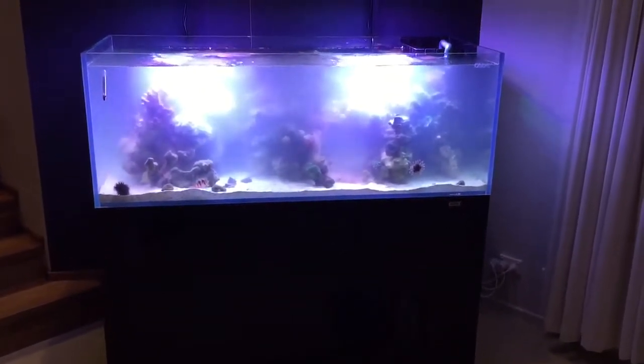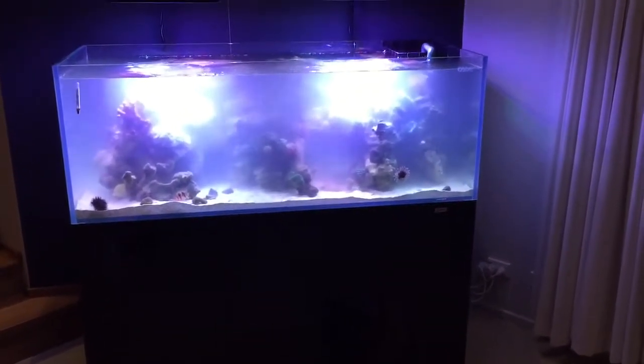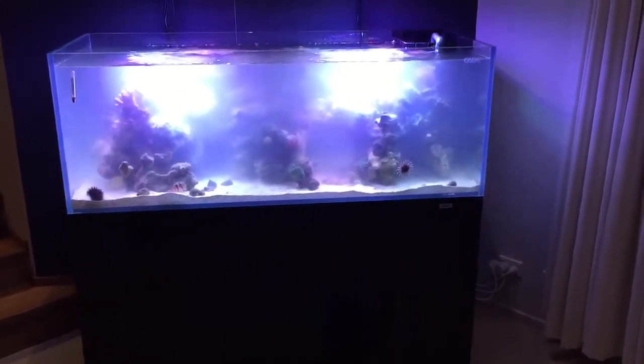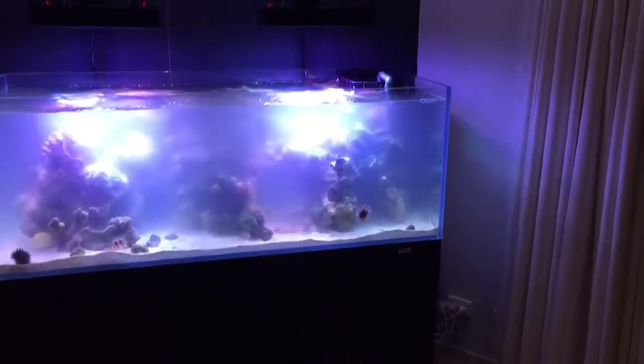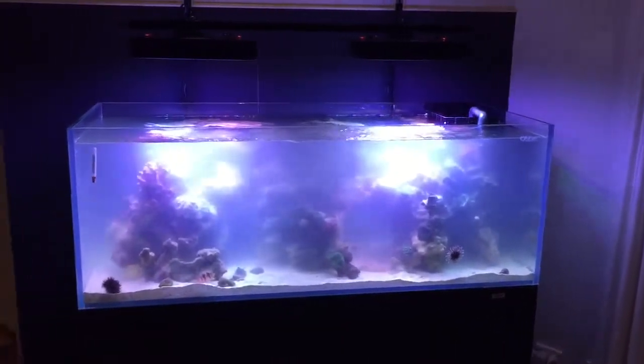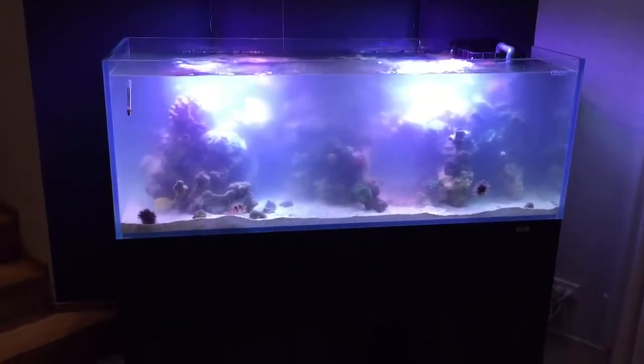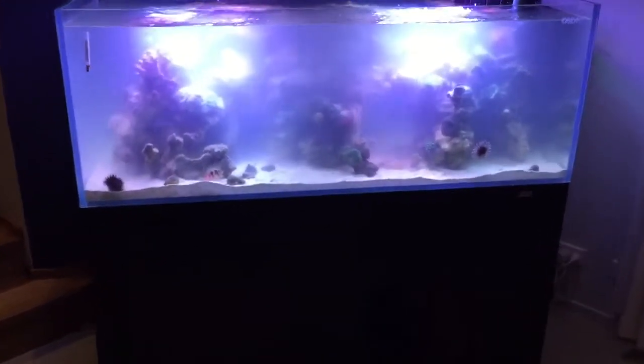The water is particularly cloudy at the moment because we wanted to use a lot of the sand from the other tank, and we didn't want to wash it because we wanted all the good bacteria and so forth in the new tank. The disadvantage with that is it makes the water all cloudy, but within a day or so that will all be cleared up.